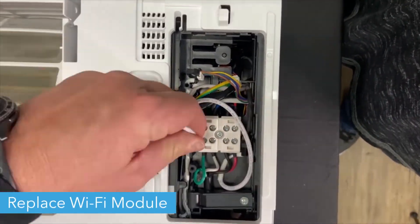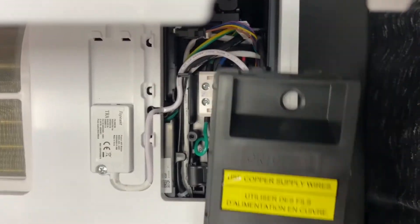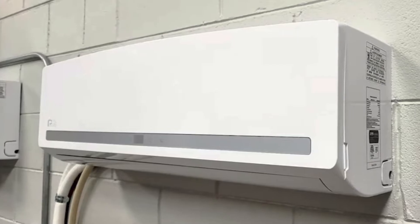All that's left is to connect your new Wi-Fi module. And now your mini-split is ready to run. Thanks for watching!